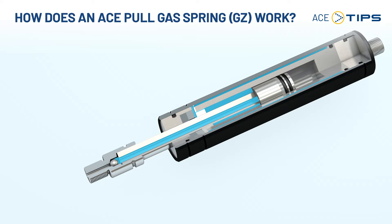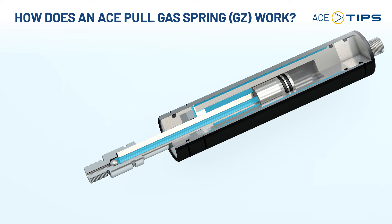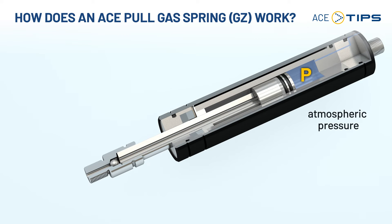It is connected to another pressure chamber. Inside the pull type gas spring there are different pressure chambers that are connected via orifices where the gas flows through. There is a small hole at the back of the pull type gas spring which prevents vacuum during retraction.